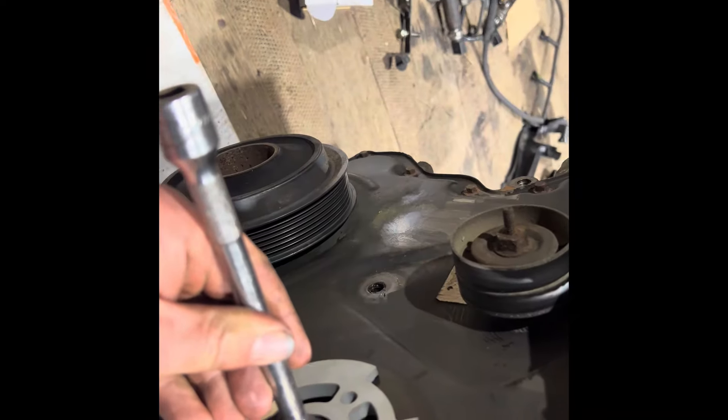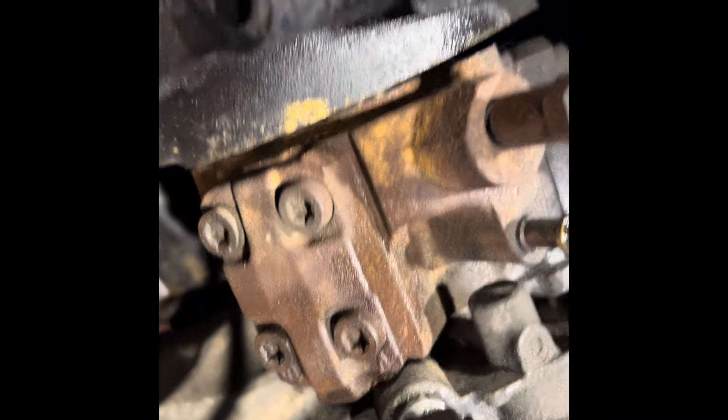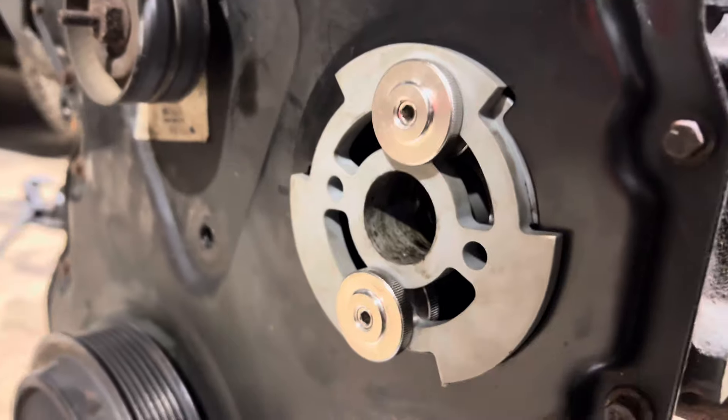What we're going to use is a 3/8 bar, because it doesn't damage the threads. Just onto the pump — a few love taps. As you can see, I've already given it a little tap and it's starting to pop out. We should still have the tension on the chain. As you can see, that pump is now out.